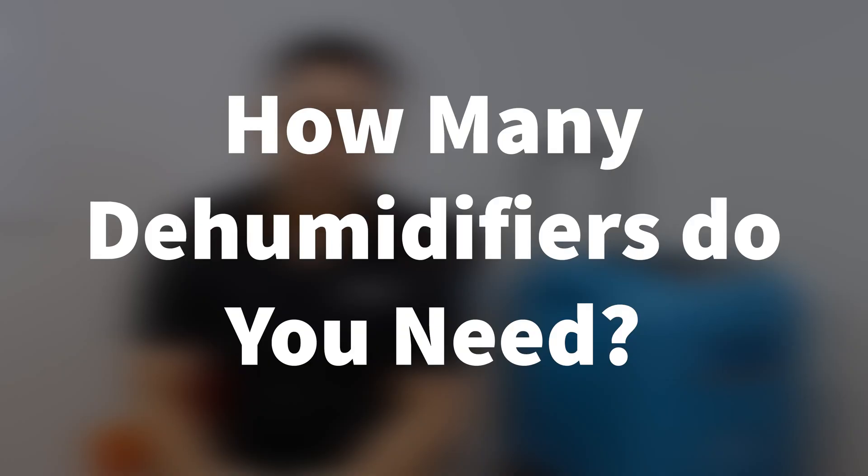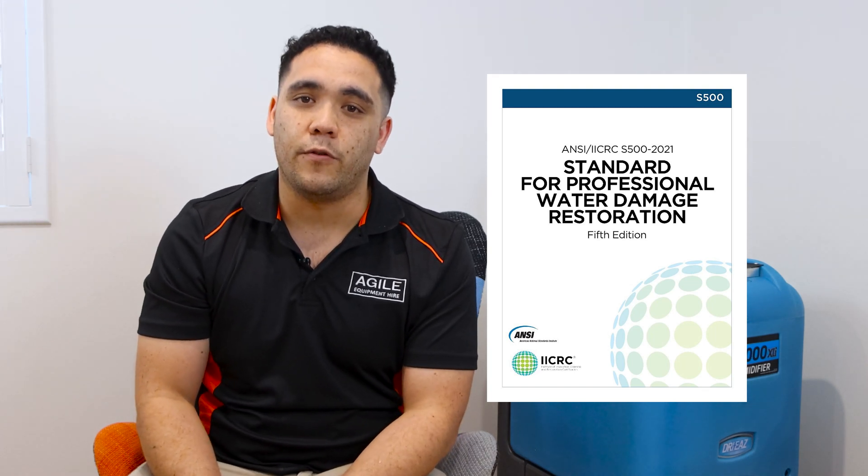Seems simple enough, right? It can get a little trickier figuring out what type and how many dehumidifiers you actually need for your space. The IICRC S500 standard for professional water damage restoration outlines the dehumidifier formula in its reference section. For the purposes of this video, we will only be covering the simplified version of this formula. If you would like to know more about the detailed formula or have any questions, please feel free to contact us or read it in the S500.